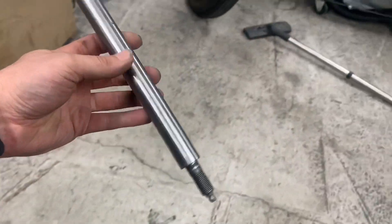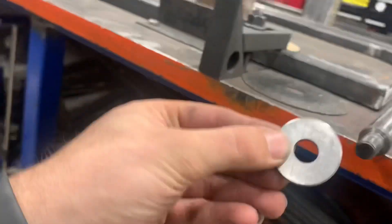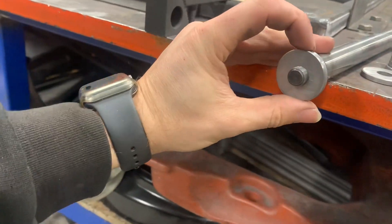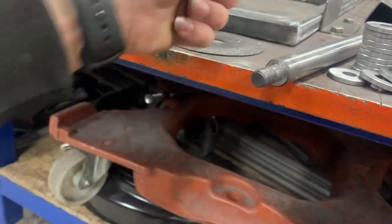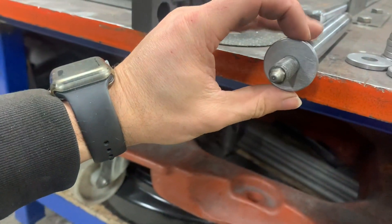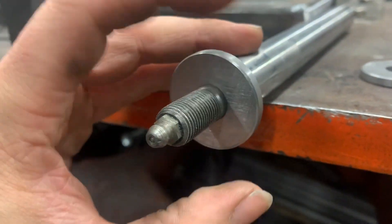This is a radius arm pin. So this is half inch, and the mini shaft is half inch, so there's no play at all - nice and smooth. Half inch.